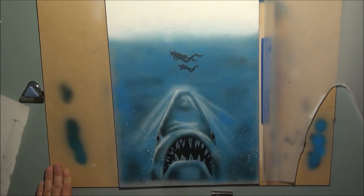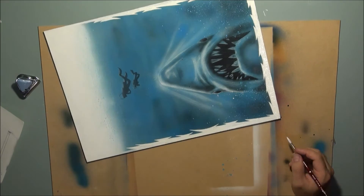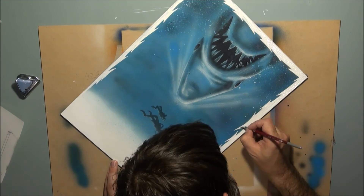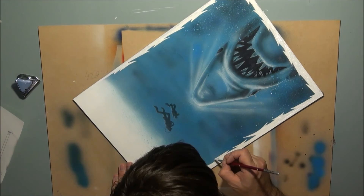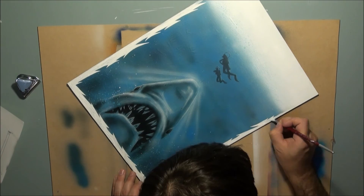Once I was happy with the whole illustration I painted in my white acrylic border. I could see the pencil lines underneath so I'm using them as a guide so I don't have to redraw the border — I can just paint it in with a brush straight away. I used white titanium acrylic and applied a few coats to get that pure opaque white on the border. I decided to do a serrated border, which I saw in one of Scruzan's indie pieces — it gives that element of danger and a reflection of the shark's teeth.